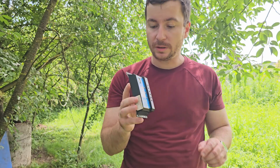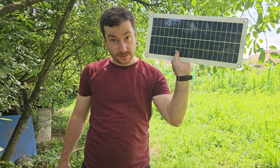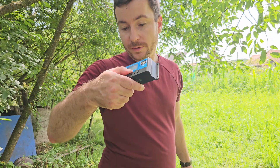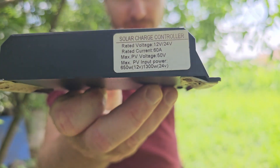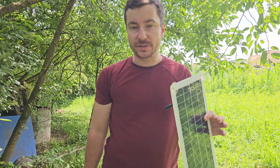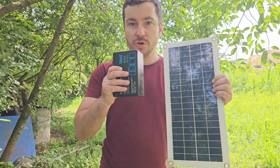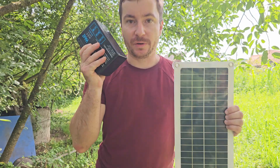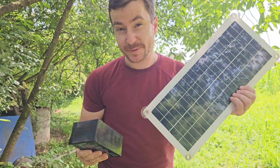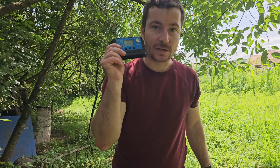In today's video, we are going to talk about this solar charge controller, which is very important in my opinion if you are using a solar panel under 650 watts, because I'm using 12 volts. I've heard stories of people connecting the solar panel directly to the battery — you should never ever do that, because you are destroying your battery and it doesn't help the solar panel either. You should always use some kind of controller.